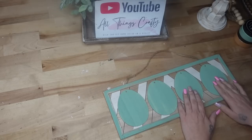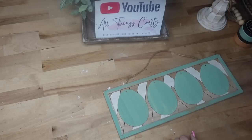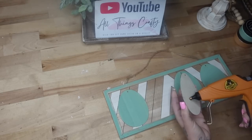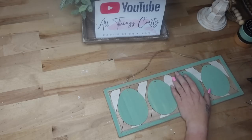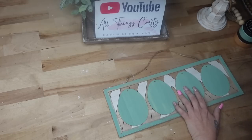I'm going to arrange the eggs on my little sign to be evenly spaced. Then once I have them in place, I'll lift them up and glue them down with my Gorilla Glue hot glue, which is my all-time favorite hot glue. You can use whatever hot glue you have on hand.